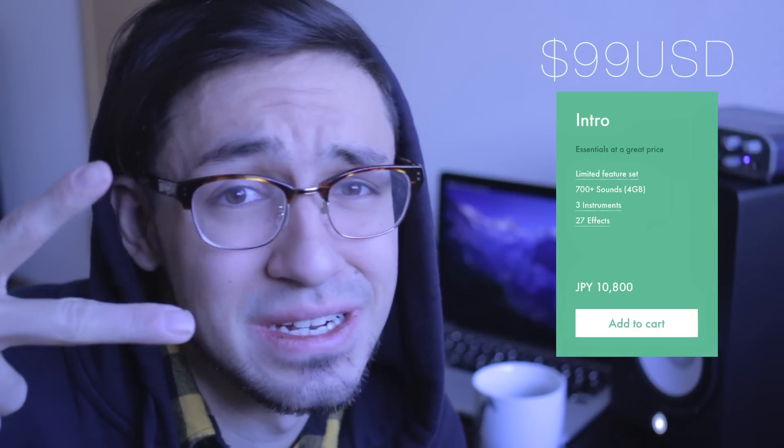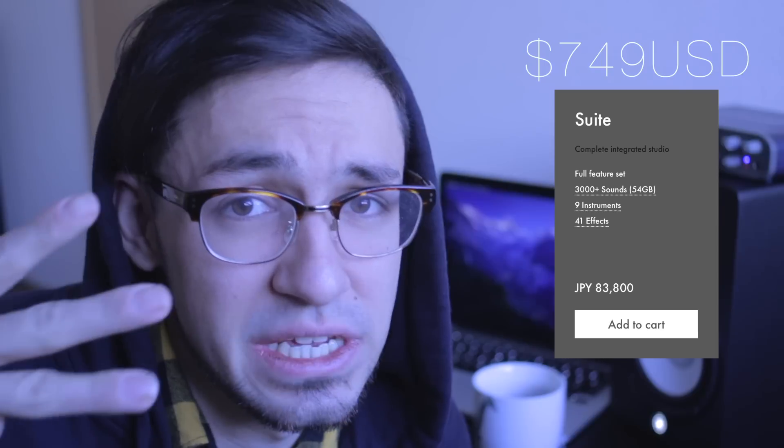So there are three versions of Ableton Live. The first one is Intro, the second one is Standard, and the third one is Suite. And I got the Suite version. Today I'm here to help you decide which version is better for you, because I had a hard time deciding between the three, and I made a decision that I'm still happy with after seven months of using it.